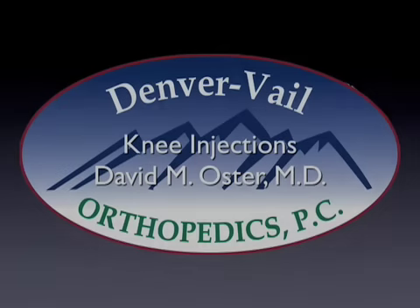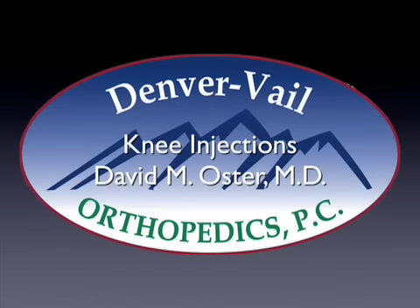Hello, this is Dr. David Oster, and this is a video that I put together that discusses the knee injection technique. Knee injections are used frequently to inject hyaluronins and steroid preparations. So this is the technique that I commonly will use.